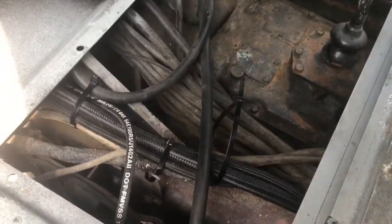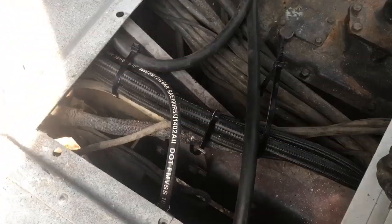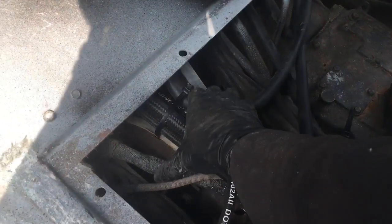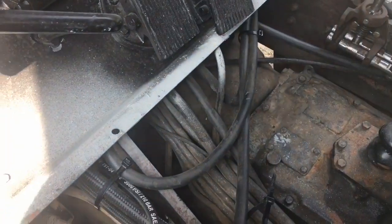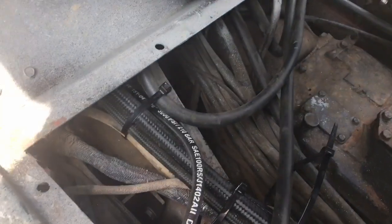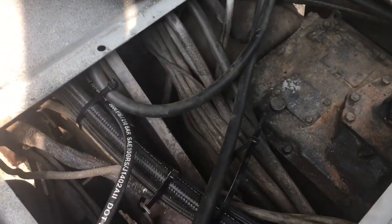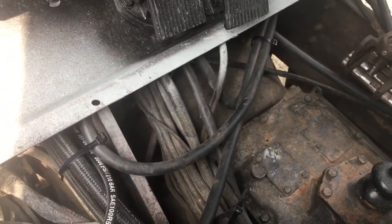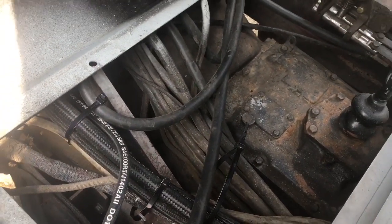Finnegan and Fryburger would be proud — good old zip ties. They work well here; I'm just trying to keep the lines together in nice groupings so nothing rubs against the clutch lever arm and just organizing everything. Hopefully I'll never have to take this floor out again — time will tell.